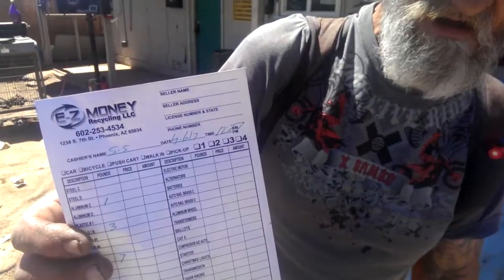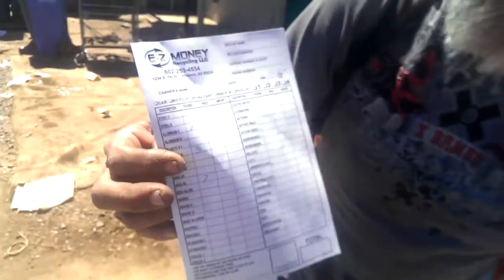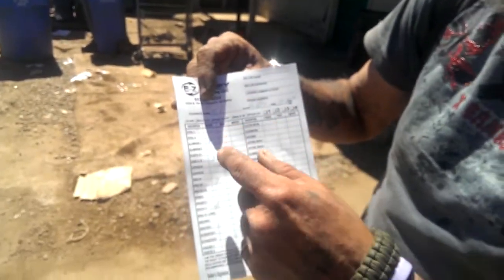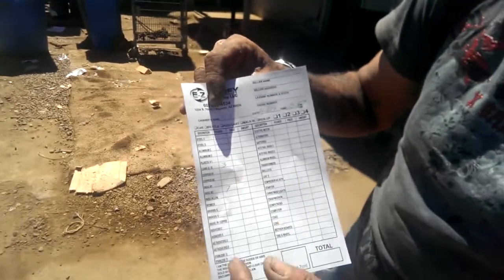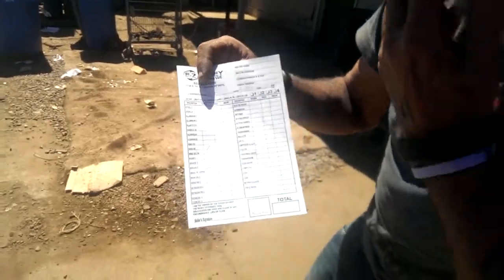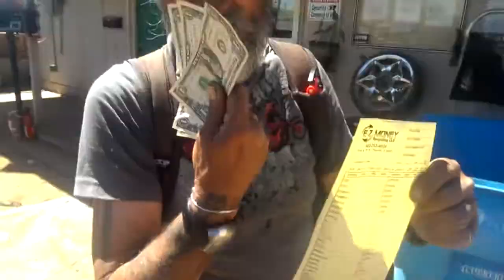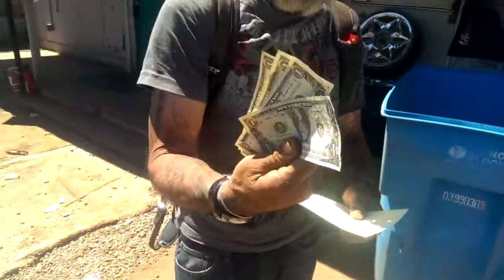We'll check in with another piece of the video as soon as we scrap out and see how much money we've made. Here we are — this is what we got: one pound of aluminum, the screen frame, three pounds of cans, and seven pounds of insulated number two wire. We're going to go cash out. $4.95 — that's what we got. Smells like money to me. That's a tooth buster!